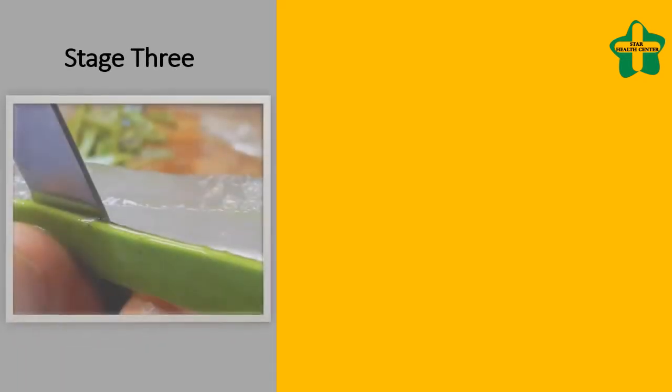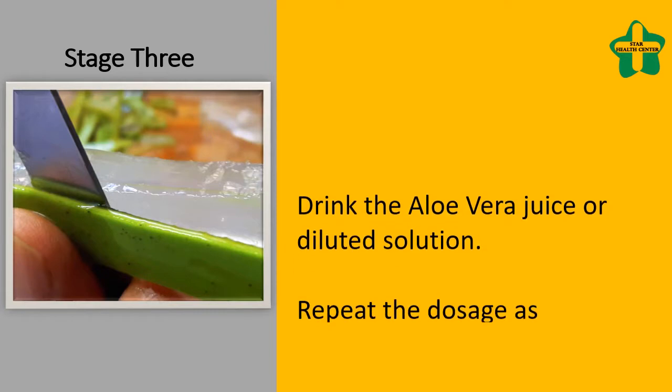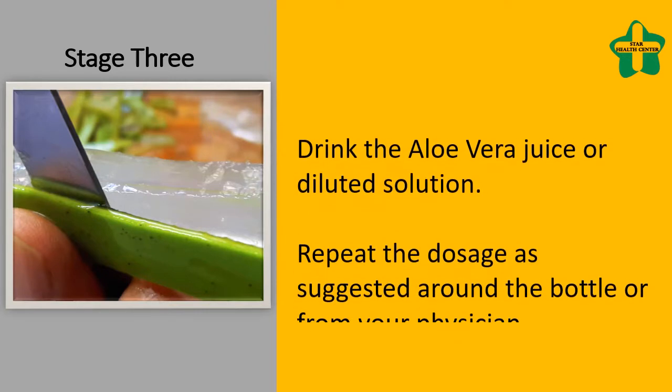Stage 3: Drink the aloe vera juice or diluted solution. Repeat the dosage as suggested on the bottle or from your physician.